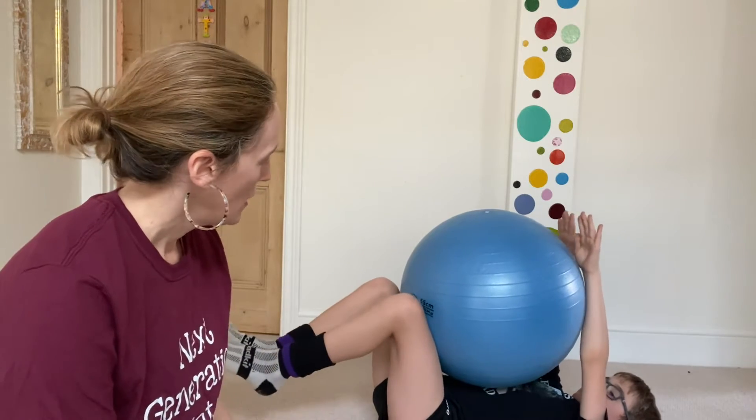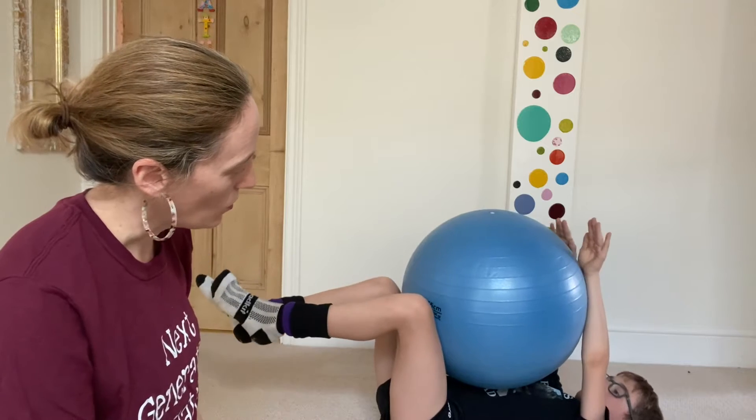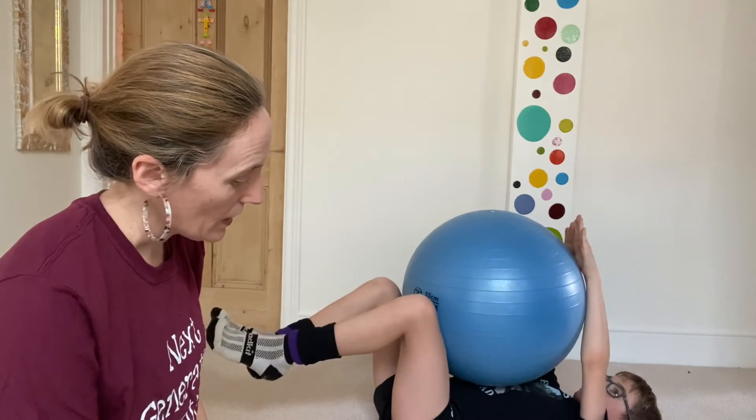Gently press against the ball and release. We'll do that one more time — bring the legs up if you can. Gentle pressure against the ball, breathe normally, relax your shoulders, and relax. That's the first one.